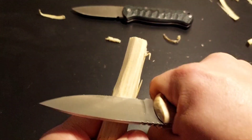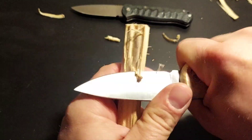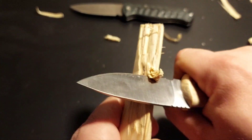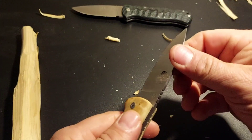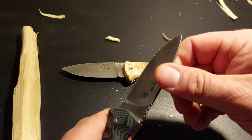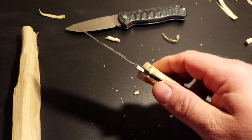Das geht ohne Wenn und Aber – ihr seht ja selber. Kleiner Schneidreifen. Da kann man auch ein paar nette Löckchen machen damit. Und zieht auch gut durch. Klingenrücken auch scharf genug für den Firesteel, zumindest beim Highlander. Mal sehen, was das Bushcraft sagt – nicht ganz so scharf wie am Highlander. Der Highlander ist ein bisschen schärfer gehalten worden, ist aber dennoch gut tauglich für den Firesteel in beiden Fällen.